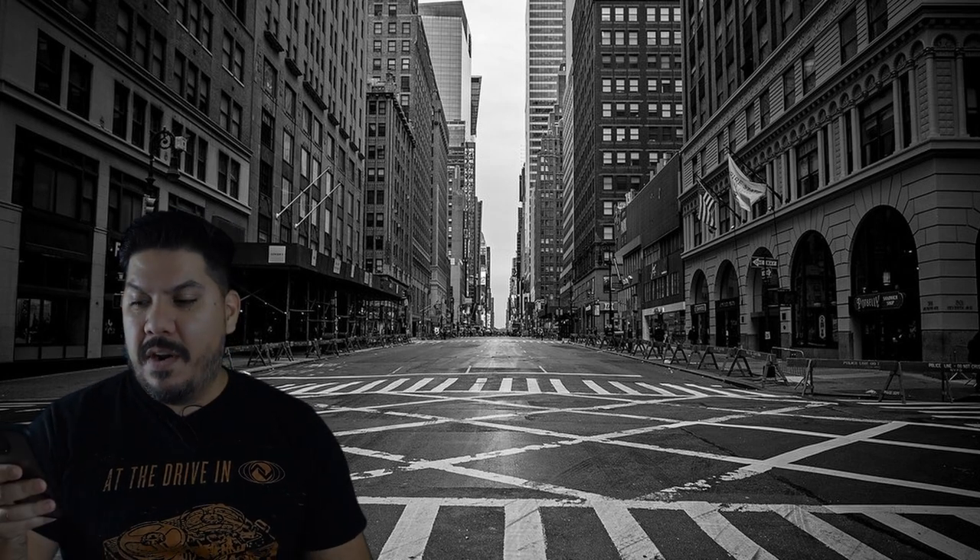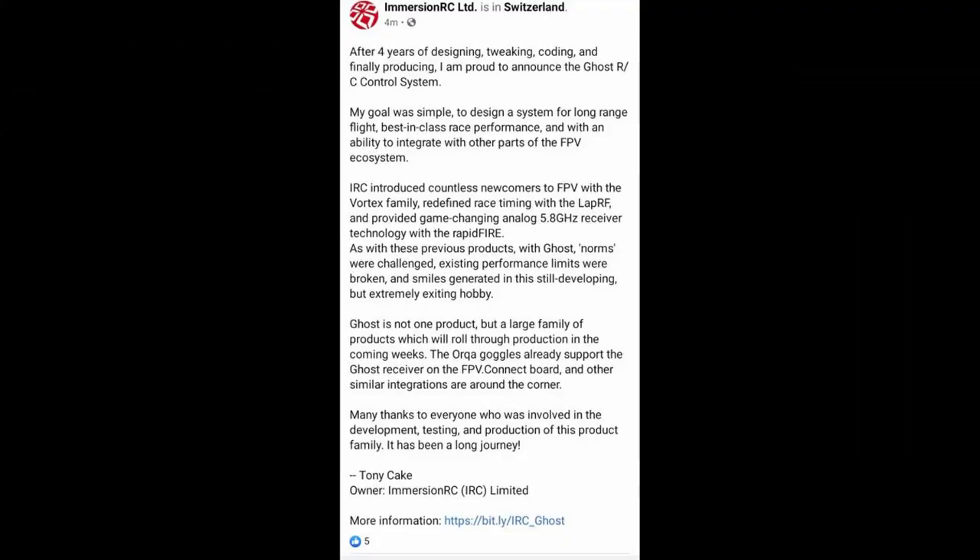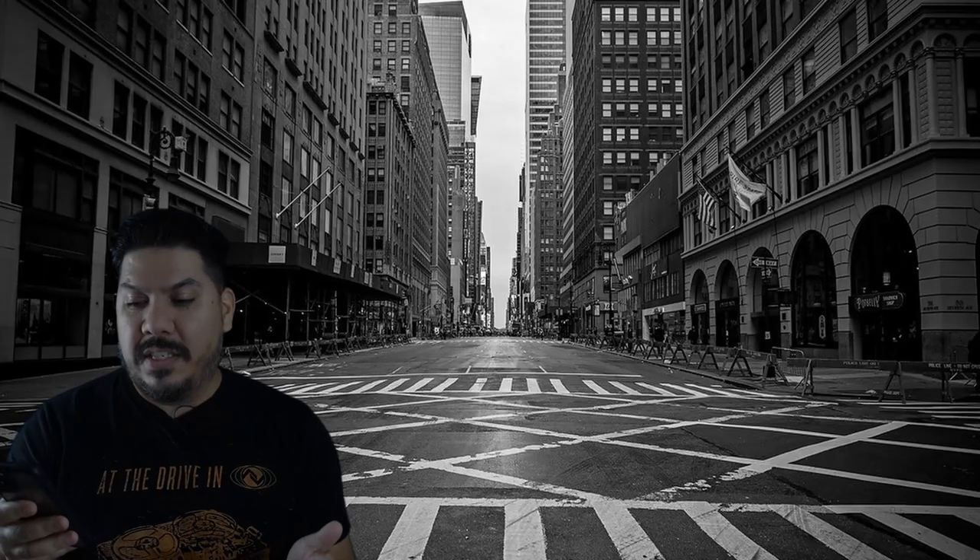In their comment that they put out today from Switzerland, this is from Tony: 'After four years of tweaking, the Ghost system is finally announced. My goal is simple — to design a system for long range flight, best in class race performance, and with an ability to integrate with other parts of the FPV ecosystem.' That does sound very exciting.